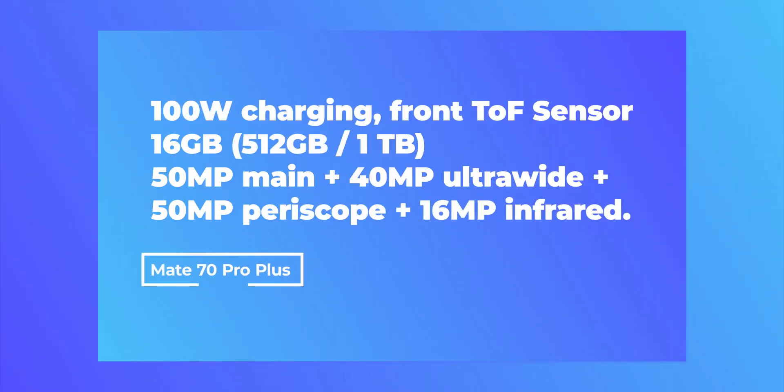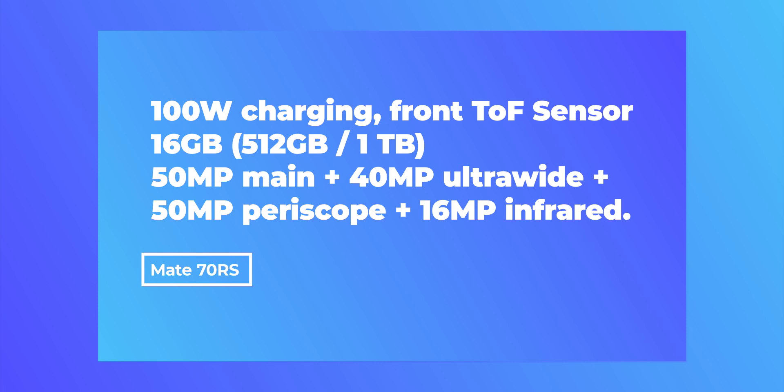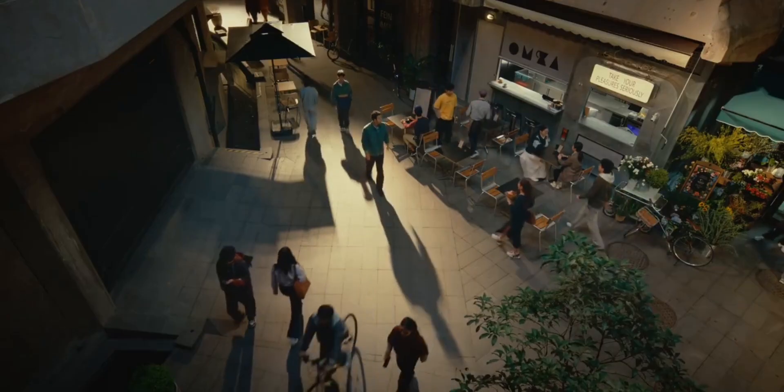The Mate 70 Pro Plus matches the Pro in charging and unlocking, but adds that spectacular Red Maple sensor to the camera system. The Mate 70 RS Ultimate Design mirrors the Pro Plus in specs, but with an extra layer of luxury.